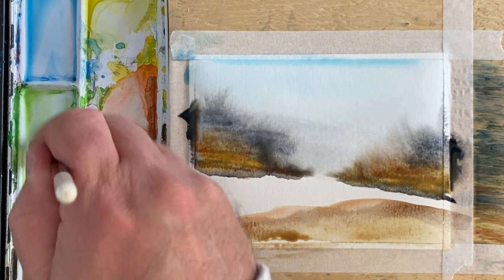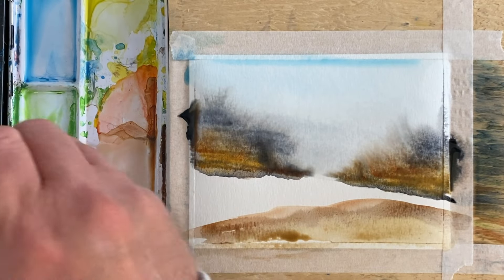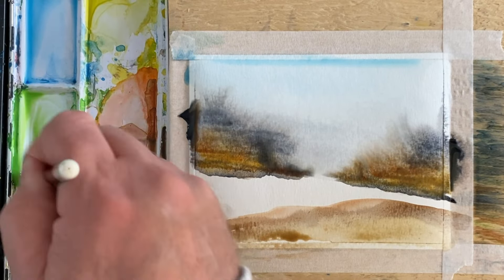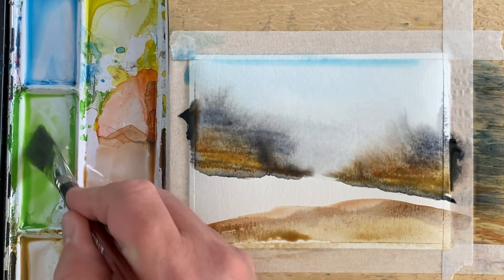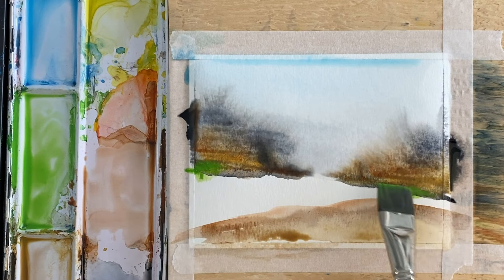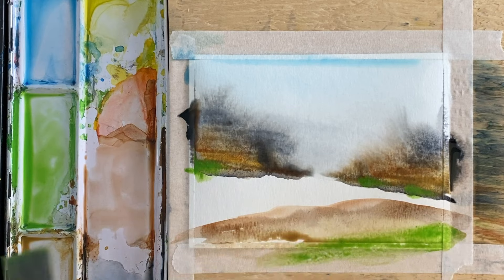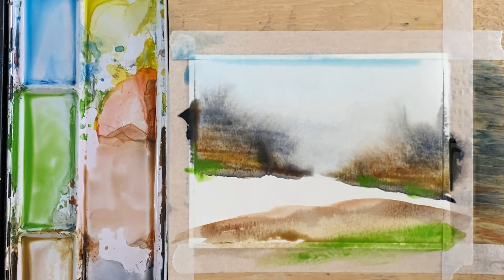Rinse out your brush. I'm gonna make — actually I shouldn't say make green — I'm gonna get some sap green, just a little bit of sap green, and touch it in a few places, just a little lick of sap green across there.